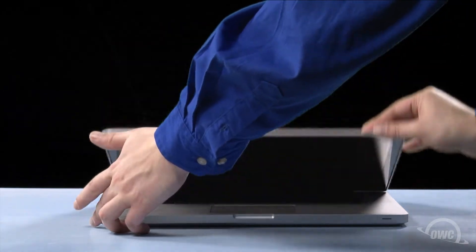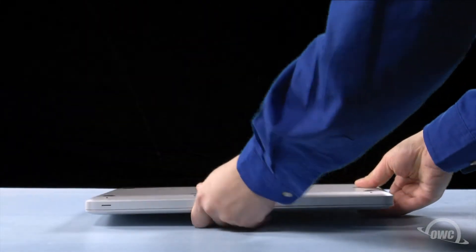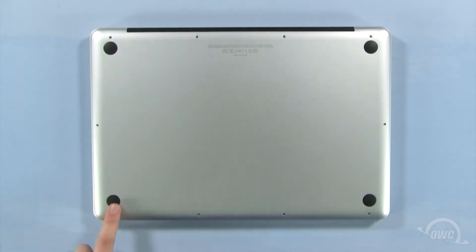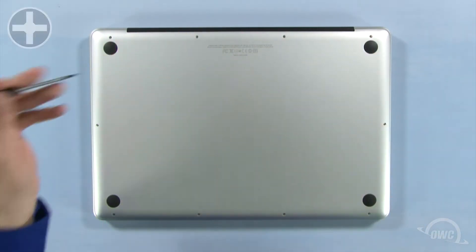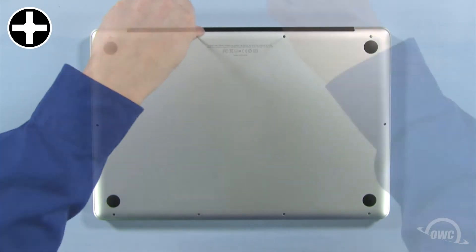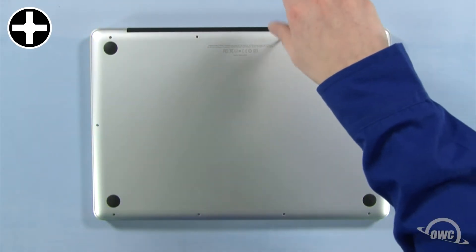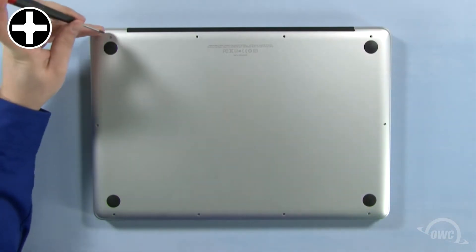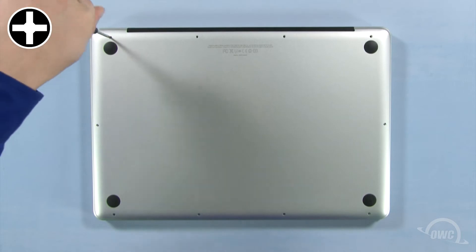The first step is to close the MacBook Pro and flip it over. On the bottom are 10 Phillips screws. The three on the upper right are longer than the others, so remove those first. You can now remove the remaining seven screws, which are all the same size.